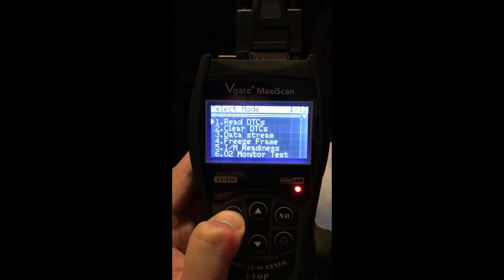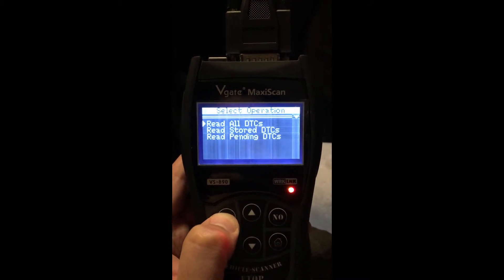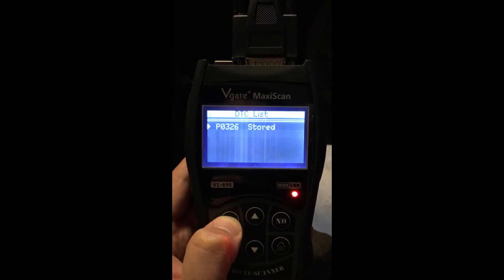It really is quite simple. You just click on the diagnostic button, click read all DTCs, and then it'll pretty much tell you straight away what it is.